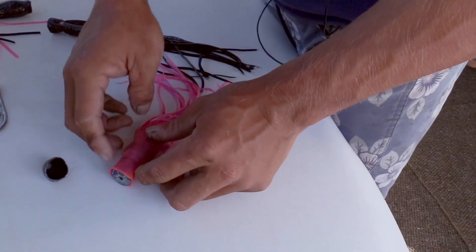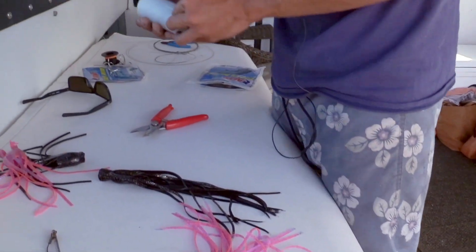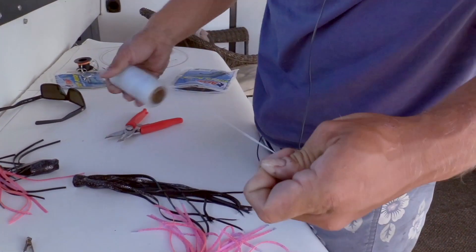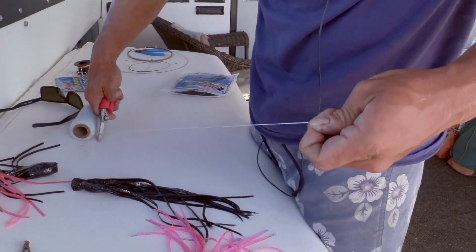We're going to tie this off right here. You grab a piece of floss — a little waxy floss. I use like a foot.